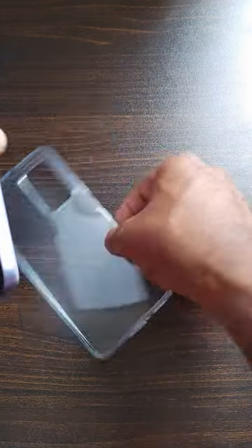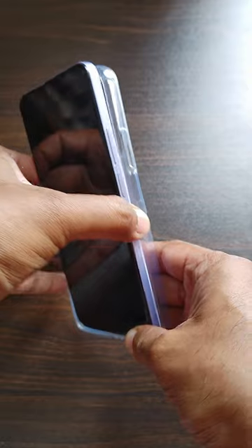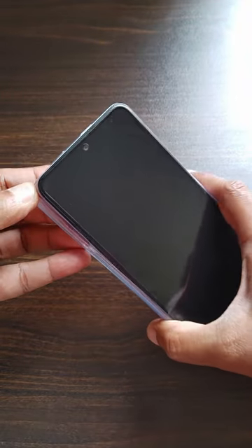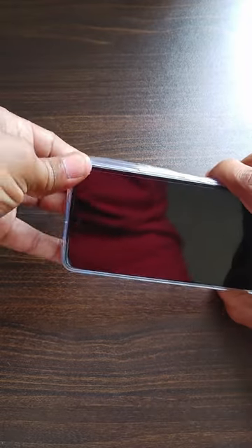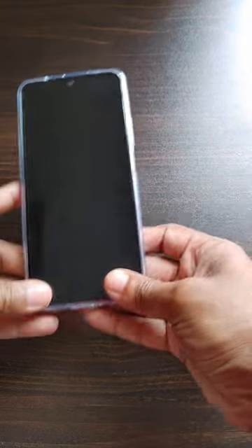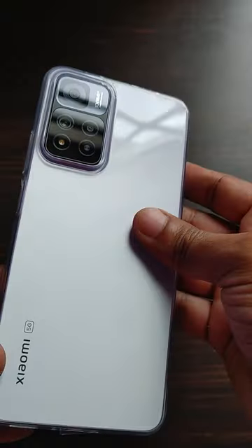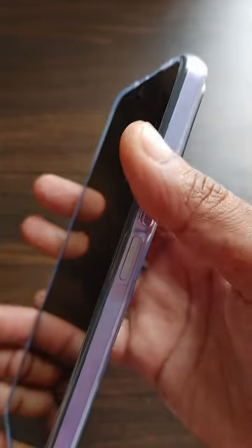Let's see how the Xiaomi 11i 5G looks once we place it in the transparent case provided in the box. The color I have bought is Purple Mist. This is how the mobile looks in the transparent case — it's a very good quality case that protects the mobile well.